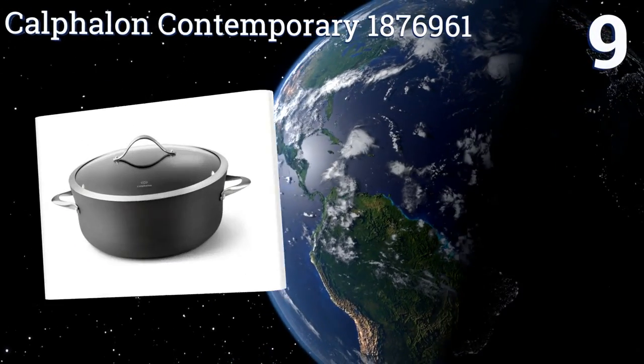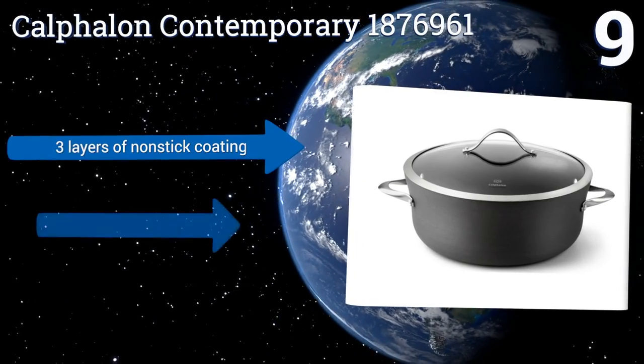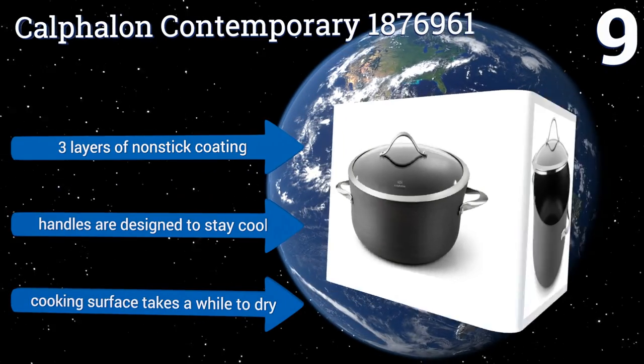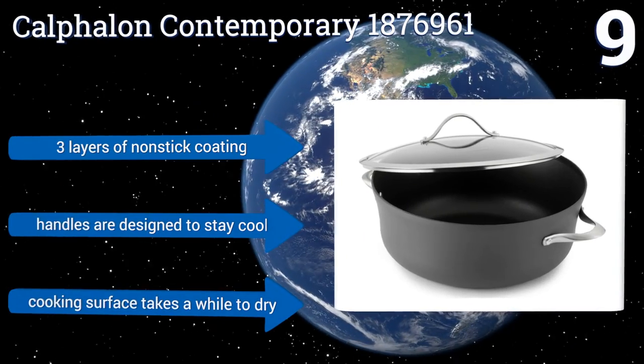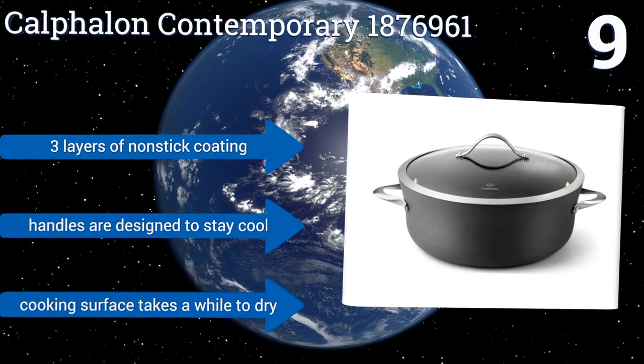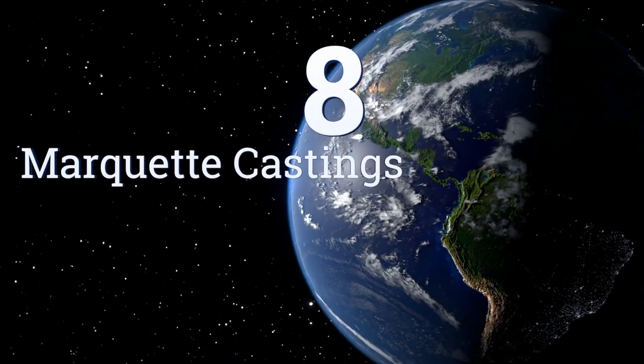At number nine, made from hard anodized and heavy gauge aluminum with a low profile, the Calphalon Contemporary 1876961 is durable, maintains its color so it never looks less than elegant, and is ideal for high-volume cooking of foods such as pasta or chicken in the oven. It features three layers of non-stick coating and handles designed to stay cool, but its cooking surface takes a while to dry.